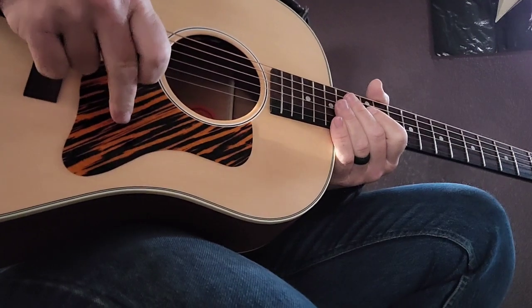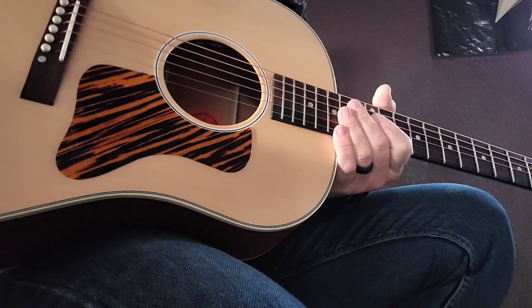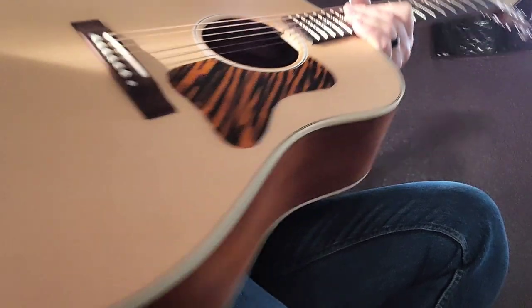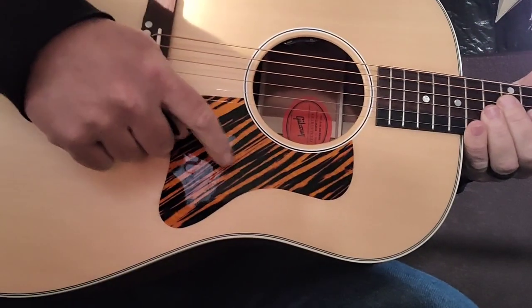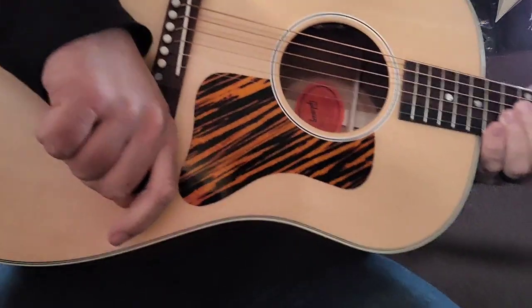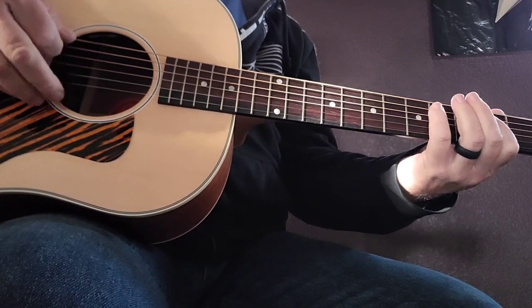This right here is the polarizing thing for me — I'm not sure how I like that design on there. It's definitely different, but the appearance of everything else is just spot on and the materials they use are absolutely gorgeous. I have nothing but love for the way the guitar looks except for that big guard. I almost wonder if a tortoise shell wouldn't have been a less polarizing choice.